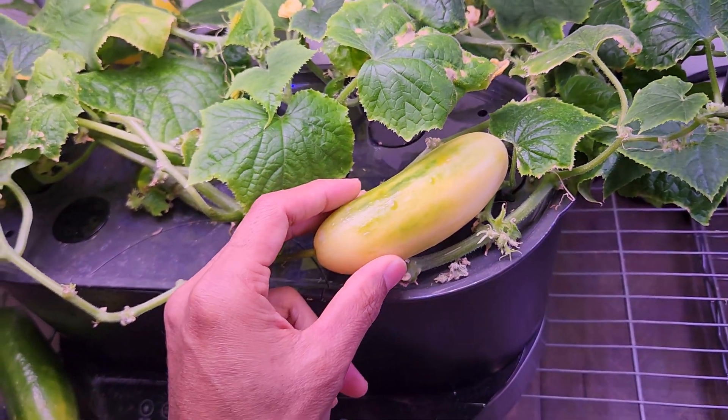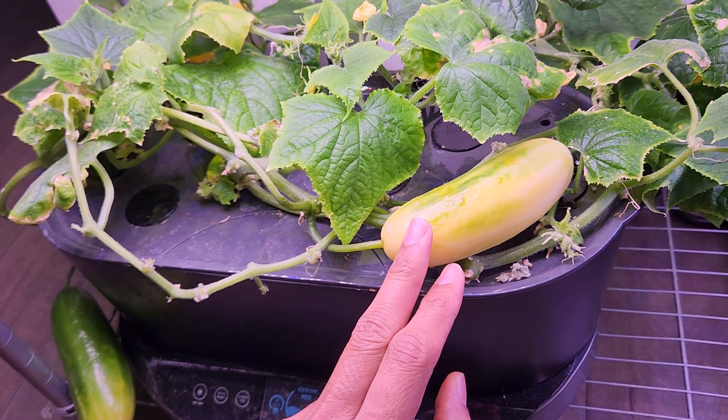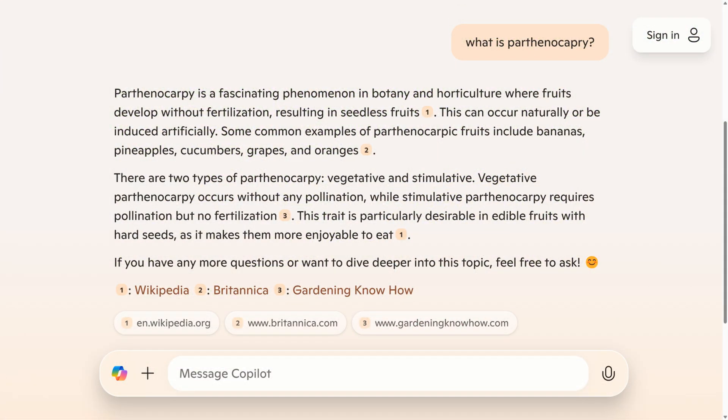Can we extract the seeds from a parthenocarpic cucumber variety? Parthenocarpic cucumber varieties don't require pollination — they are not even self-pollinated. They don't require pollination at all. So, can we get the seeds without pollination?